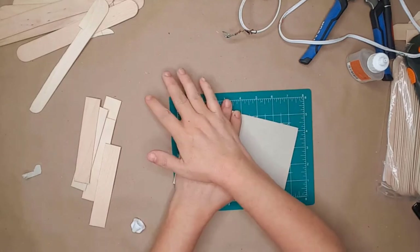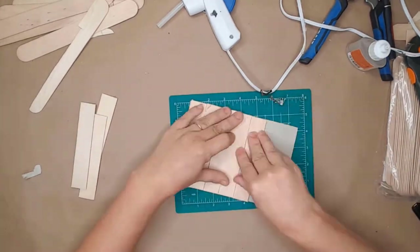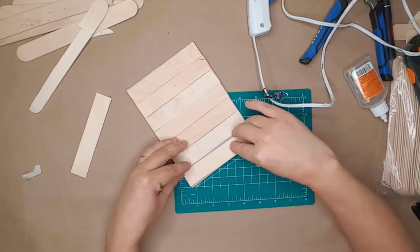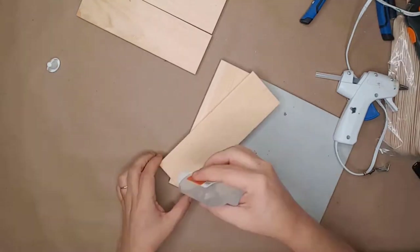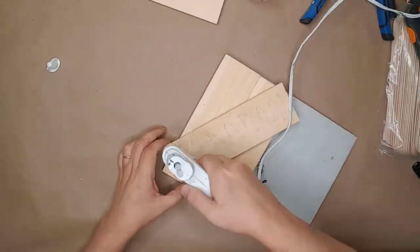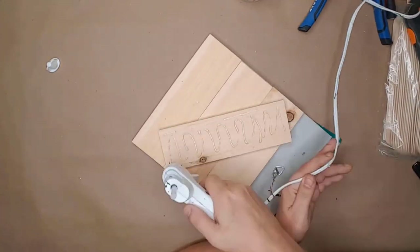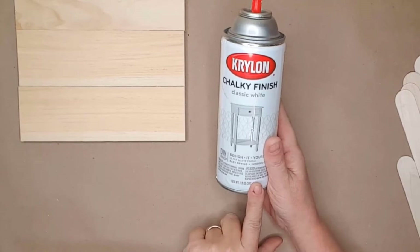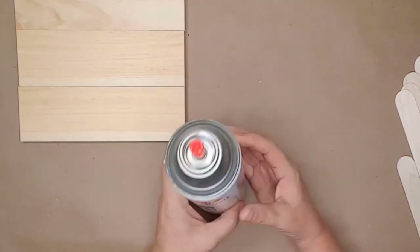I continued doing this until all of the craft sticks had been attached to the backing. I sat the top tray on the floor with a stack of books on it to dry. For the bottom tray I used the back of the original frame and did the same process using Gorilla Glue and hot glue. I allowed both trays to dry for 24 hours. While the wood dried, I took both frames outside and spray painted them with white chalk spray paint for smooth coverage.